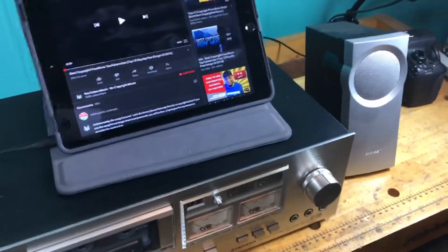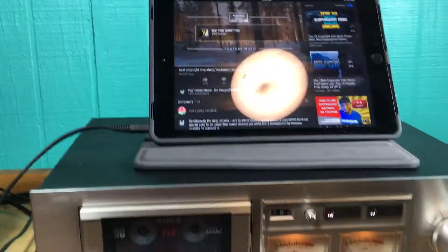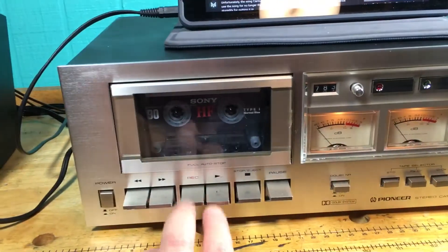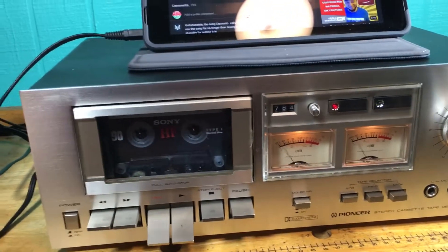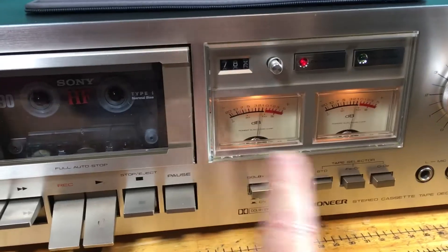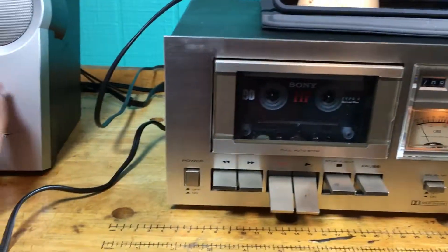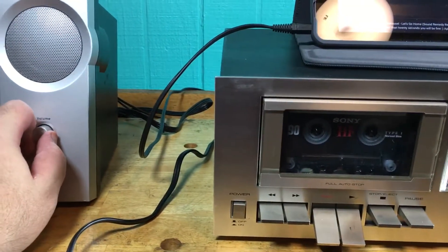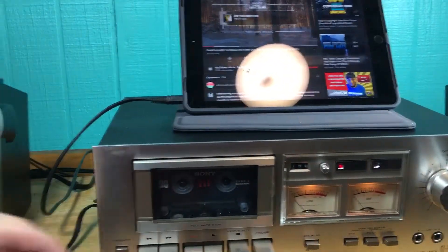I'm gonna include a few tapes with this listing. Let me go ahead and hit play on the iPad so that music will be playing, and then we should hear it here whenever I hit record on the deck. You can see the meters are deflecting, tape spinning — we're listening to pass-through right now from the iPad into the tape deck, out to the booth.